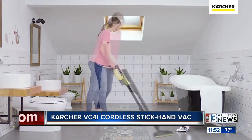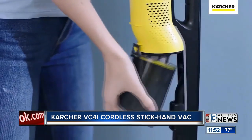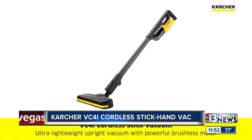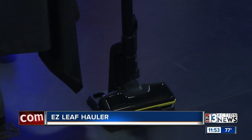It can even do curtains. When you take it apart, you empty the reservoir, wash the HEPA filter with water, and put it back together. So you've got a stick vac and a hand vac all in one. Dr. Frank has tested it for seven months and says it's the best he's tested. It's $249.99. It comes with a stand and all your accessories.